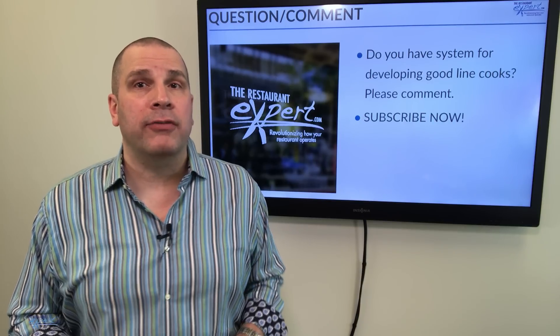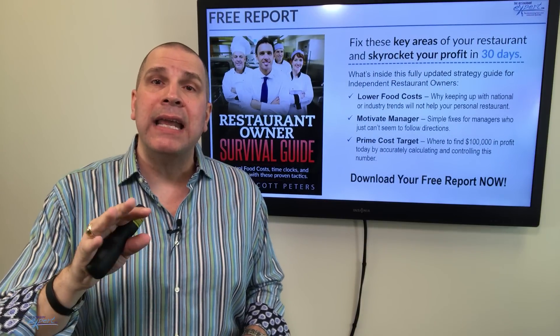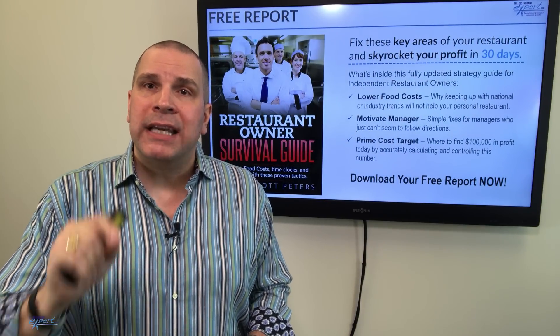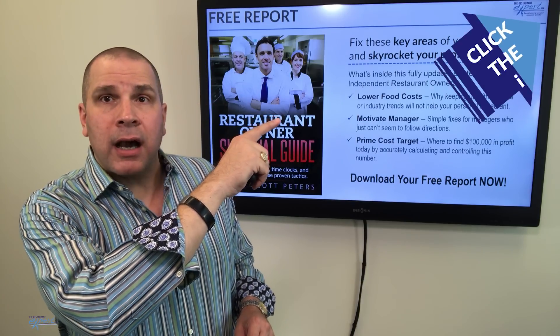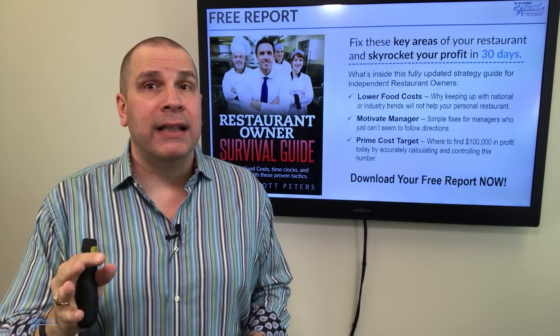Before you go, I've got a special offer for you. I have a free report — the 10 lessons I've learned that any independent restaurant owner or manager must know to make more money, get your life back, and have others on the team know their job. Just click on the link in the corner and opt in for my free report. If you like these tips, hang out here for just a second and I'll give you a couple more options to watch.